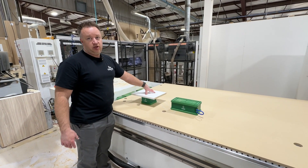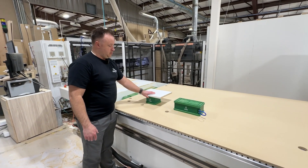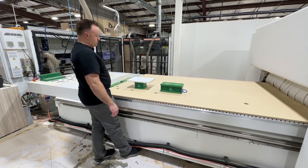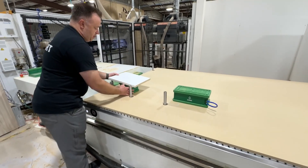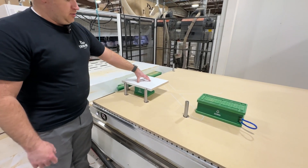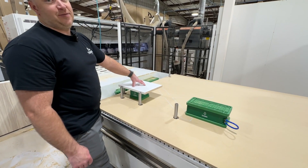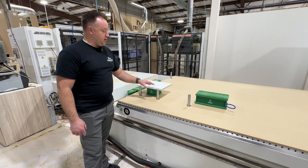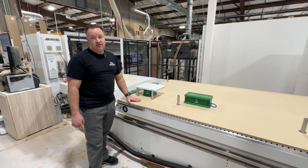When using vacuum cups, how do you square things off and make sure they're aligned? Once you have a program loaded, these pins come up and you use the pins to align them — that's how pod and rail machines work too. They have pins that hold, and then as soon as it sucks down, the pins drop and you're able to route around the edges. I have the vacuums turned off so they're not going down right now, but that's how it functions.